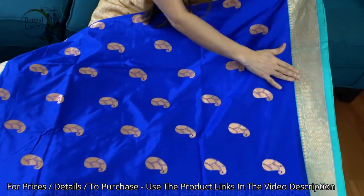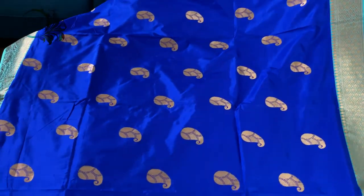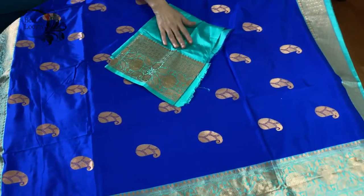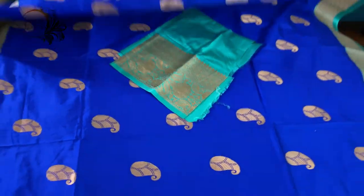This is the top border of the saree, and this is the blouse piece. Friends, to purchase these sarees please visit our website — we will keep the link in the description part of this video. Thank you for watching!